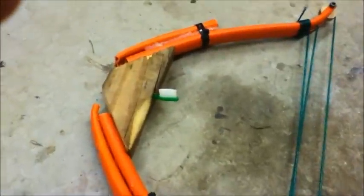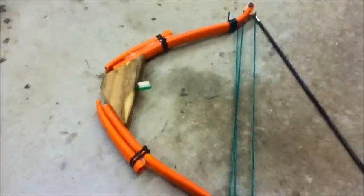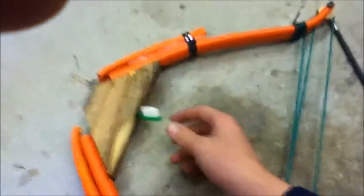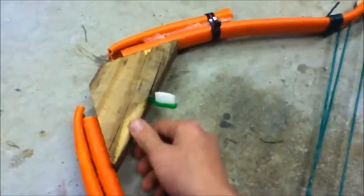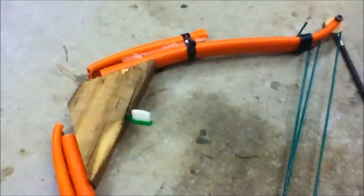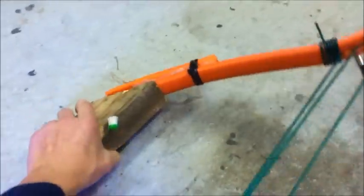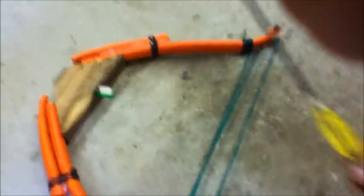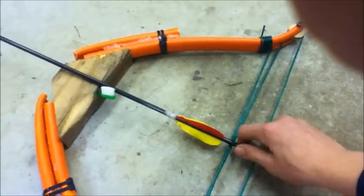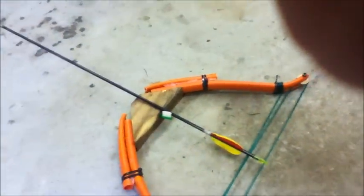My bow is now complete. It's got a toothbrush arrow rest — I just drilled a hole and stuck the head of a toothbrush in there, then rasped the sides down so it's a bit easier for my hands to hold. The arrow simply sits over the toothbrush like this and notches on there. Now I'll show you it firing.